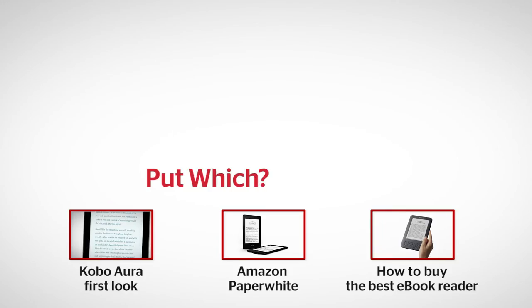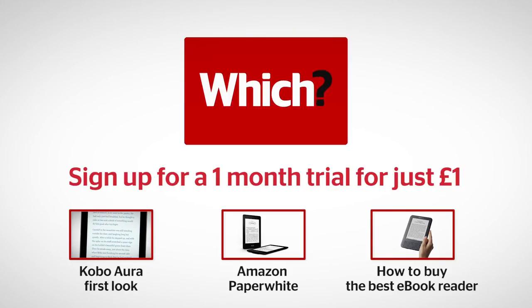But it's not quite as good as the Amazon Kindle Paperwhite, and this sadly is a little bit more expensive. So if I was to put one on my Christmas list this year it would be the Paperwhite. Sorry Kobo. To find out more about the Kobo Aura, the Amazon Kindle Paperwhite, or how to buy the best ebook reader, click on the links below.